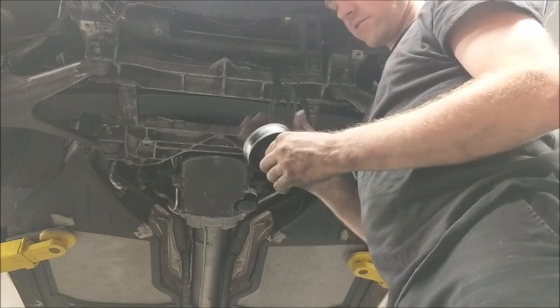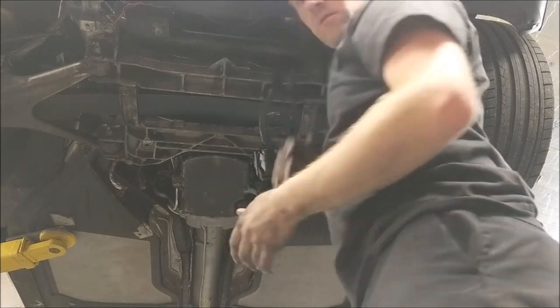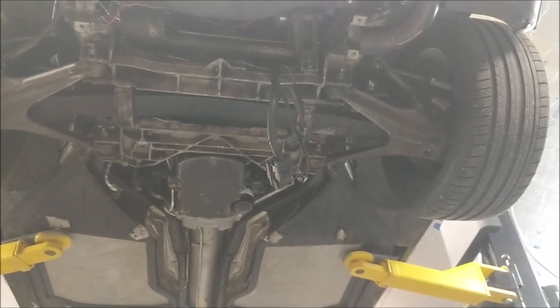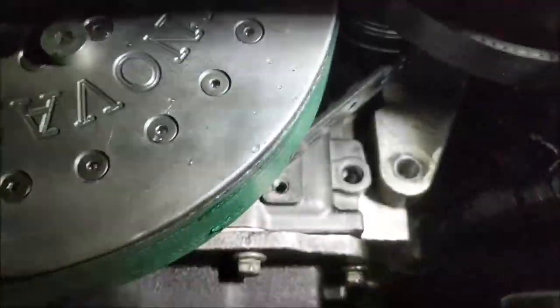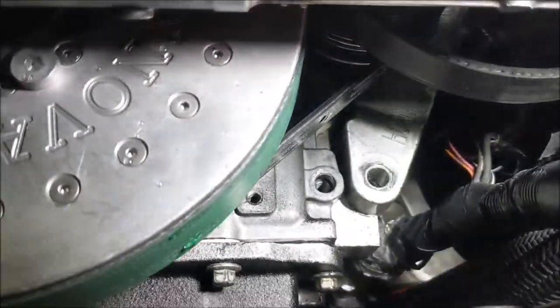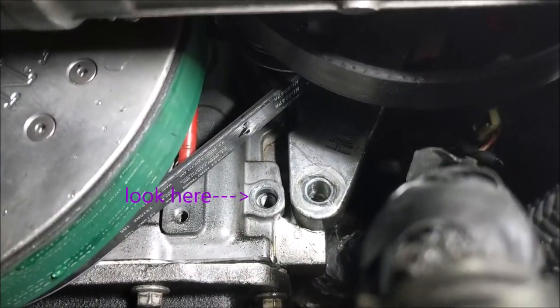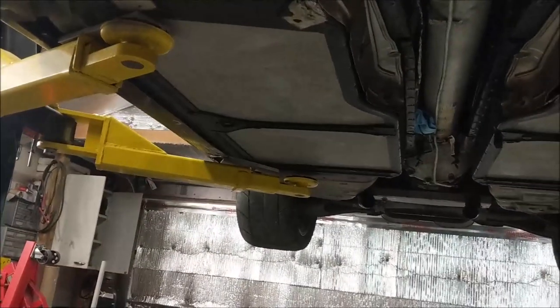Here's the idler pulley that sits down on the bottom - sitting right there. It was actually tight - this bolt was tight, so they had that going for them at least. Now that I pulled this off you can see the bolt that is missing for the timing cover - right there. We should probably get a new bolt there. I don't know if there's anything else missing but the other bolts look like they're intact, so at least I don't have to do those.